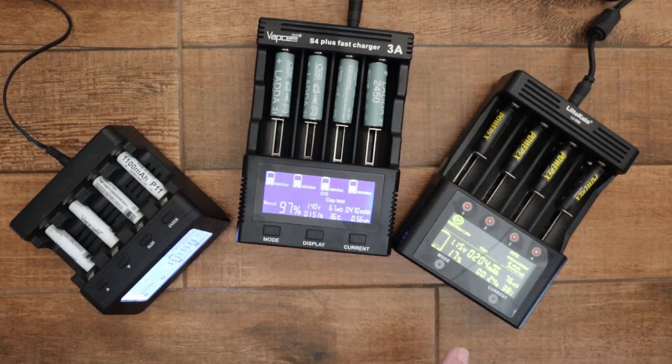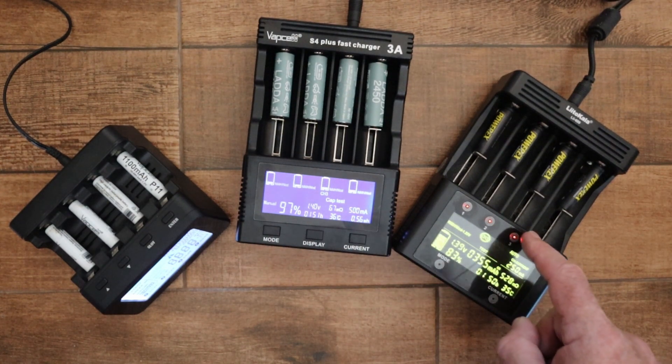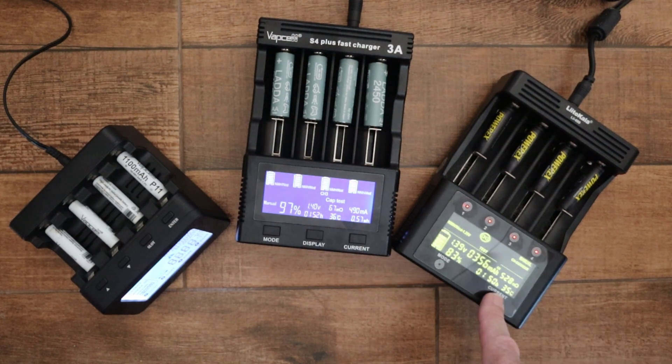With the Lito Kala, if you want to set the current manually, you need a battery in a slot that's already charging, then just hold down the current button. It will go into manual mode with the current flashing, and then with a short press you can cycle through the current options: 250, 500, and 1000 milliamps.